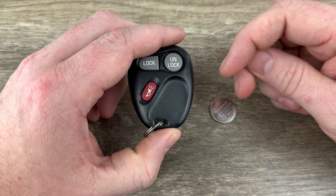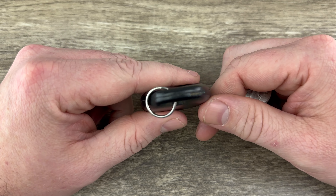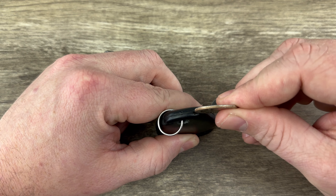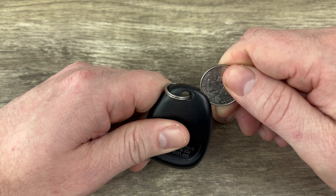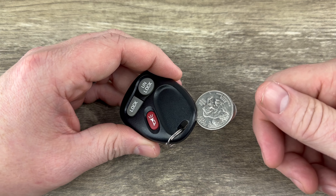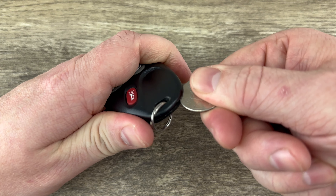If we grab our fob and we're looking at it like this, if we take a look at the bottom over to the side, you can see there's a little bit of a notch right here. What I'm going to do is stick my quarter in that notch like that. Make sure that you have your quarter all the way pushed in that notch and then twist.